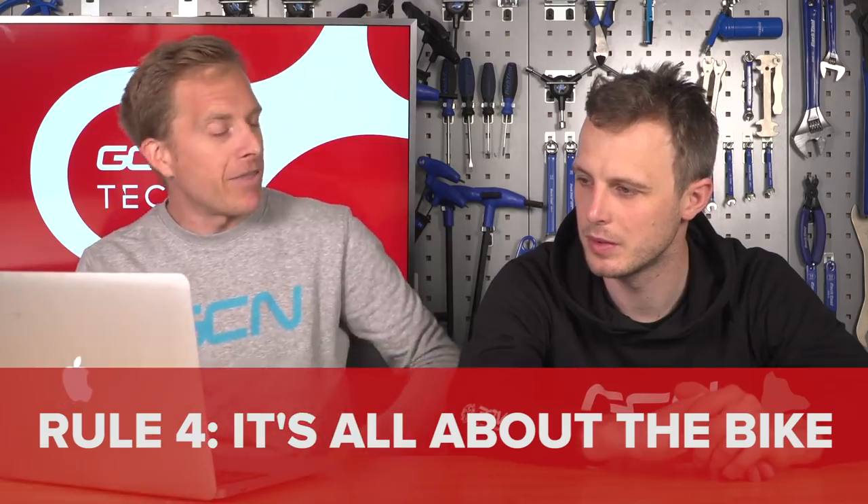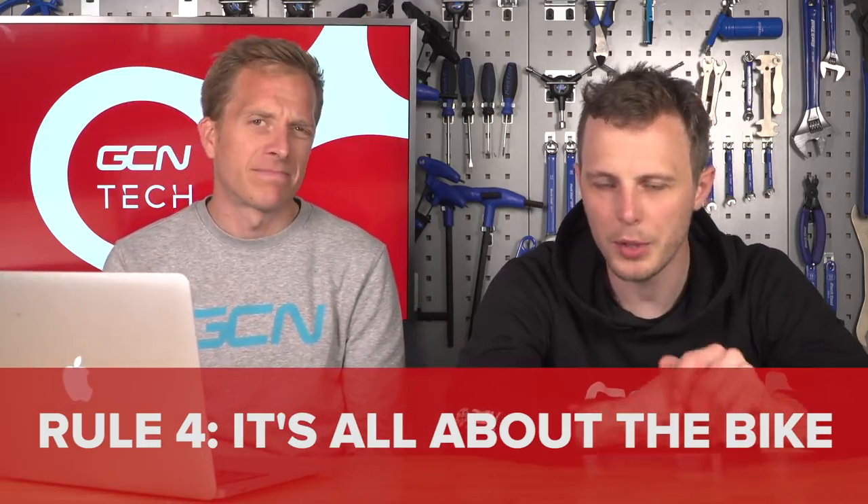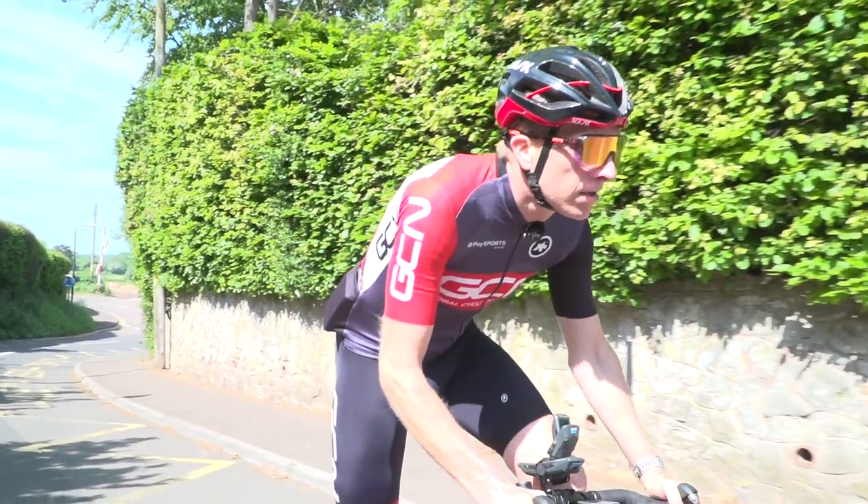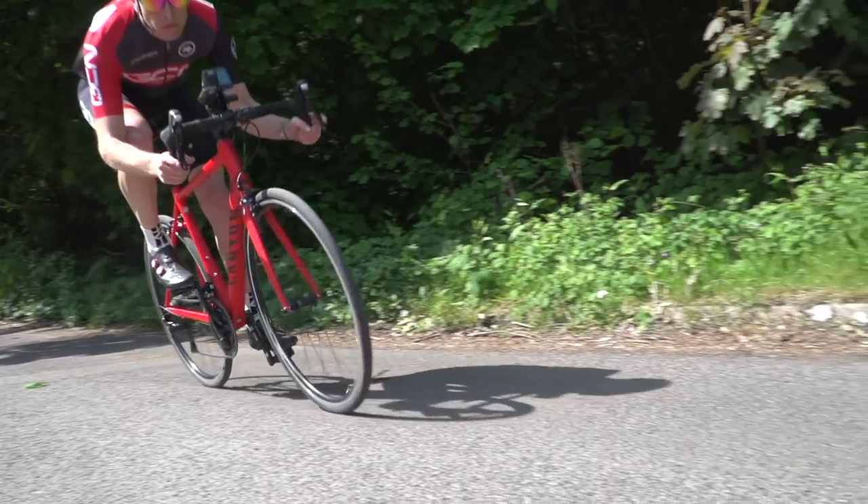Rule one: it's all about the bike. I'm on the fence. Many people — presumably a lot of our viewers, since this is a tech channel — get a huge degree of pleasure from focusing on the nerdy details of their bike, making it look as good as possible, and don't mind whether they ride it fast. Other people are the total opposite and don't care what their bike looks like, they just want to ride fast. There's a place for both within cycling.